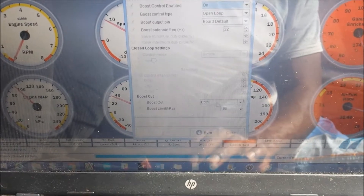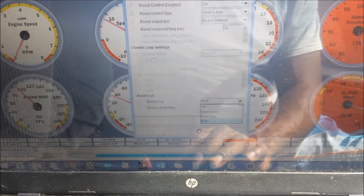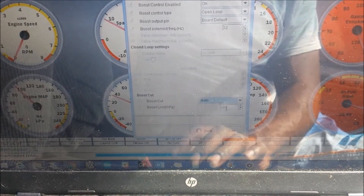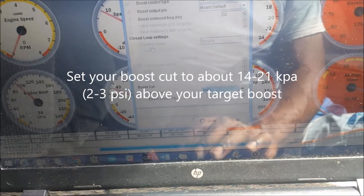Down here you'll need to set your boost cut. You can set it to fuel, spark, or both — I usually do both. I have it set to 190 kPa, which is roughly about 13 or 14 psi. You may need to cycle your board on and off after making these changes.